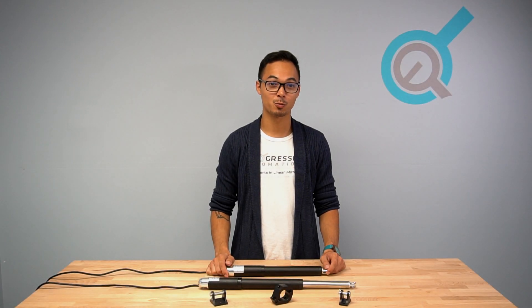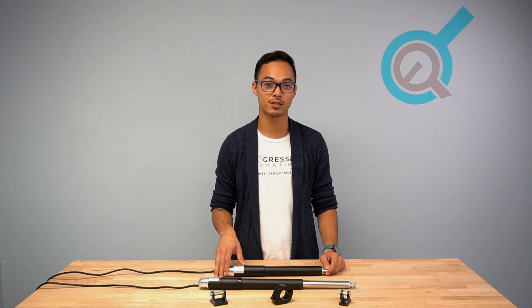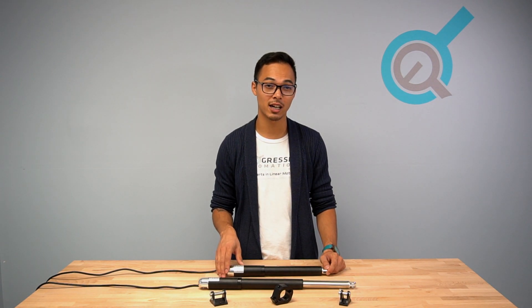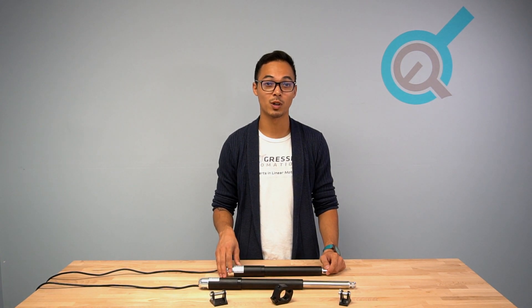Hello and welcome to another Progressive Automations product overview video. Today we'll be going over the PA06 IP67M Waterproof Linear Actuator. The PA06 has an incredibly high IP rating which allows it to be dust-tight and can be submerged up to one meter of water.